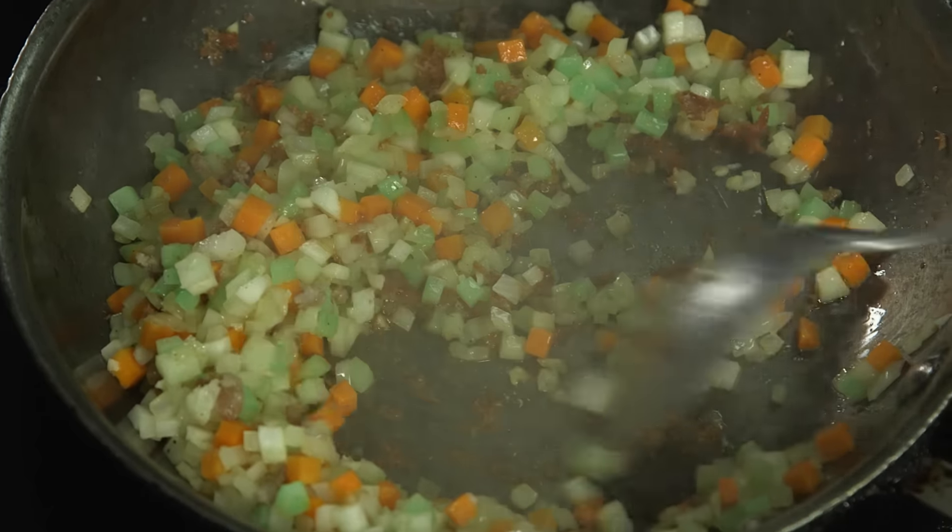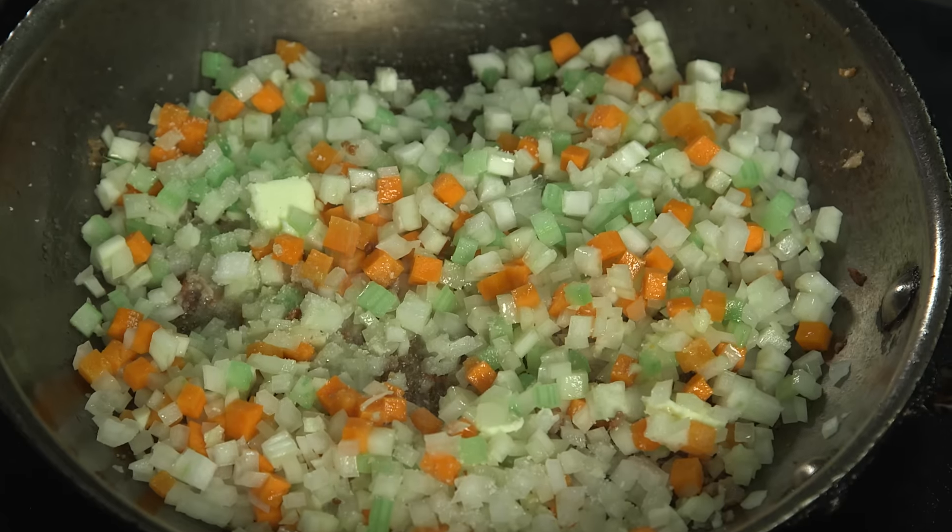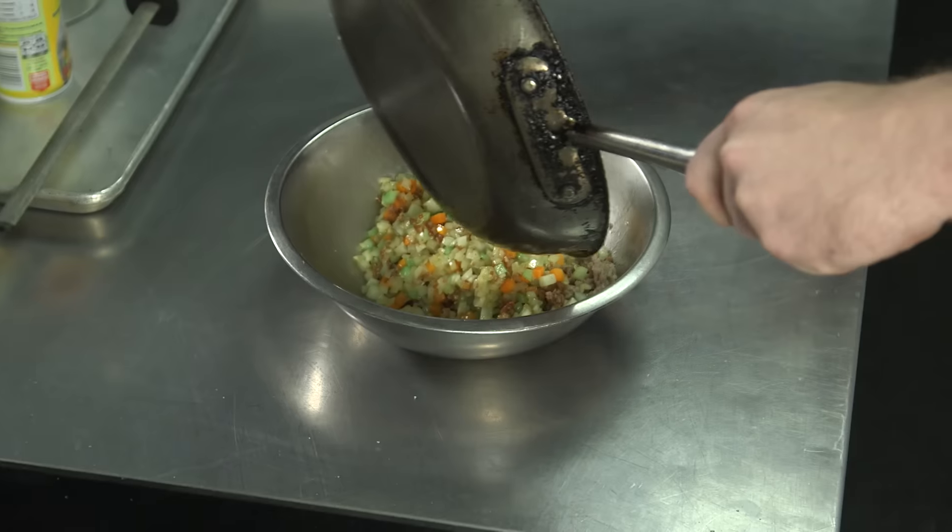For optimal flavor, be sure to scrape the bottom of the pan. As soon as the vegetables are tender, season them with salt and pepper and set them aside with the sausage.